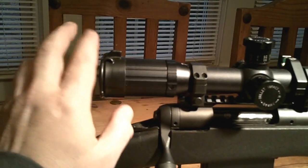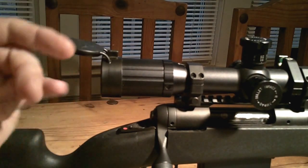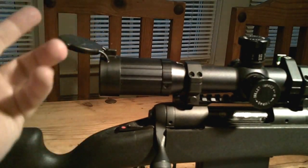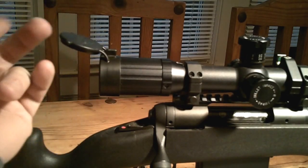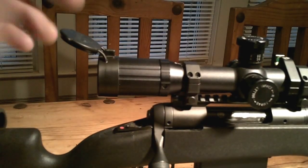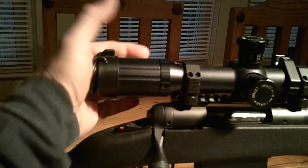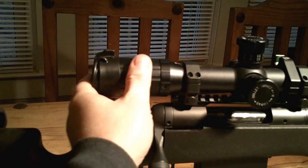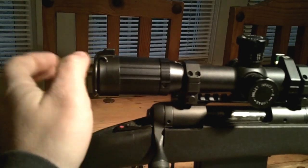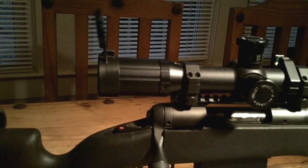Back here I've got Butler Creek tactical scope caps. I've always used standard Butler Creeks and like their concept and design. The problem is they're weak — I broke two sets on this rifle. I wish they would just step up their game a little with nicer plastic. These tactical ones are kind of neat though — they're made of a rubbery material, one piece, no two pieces to it.